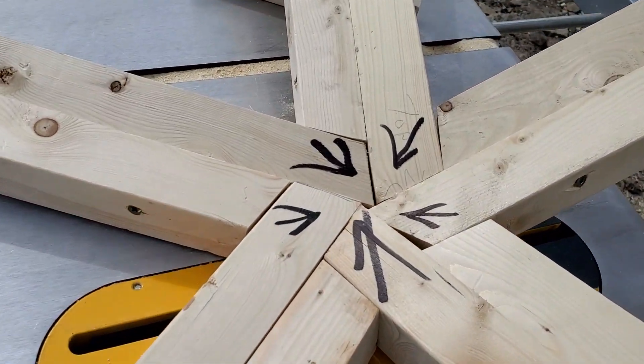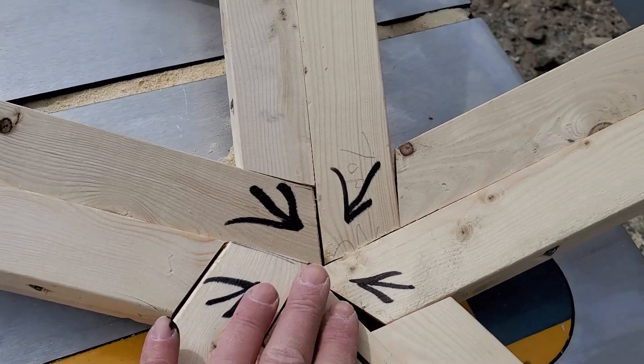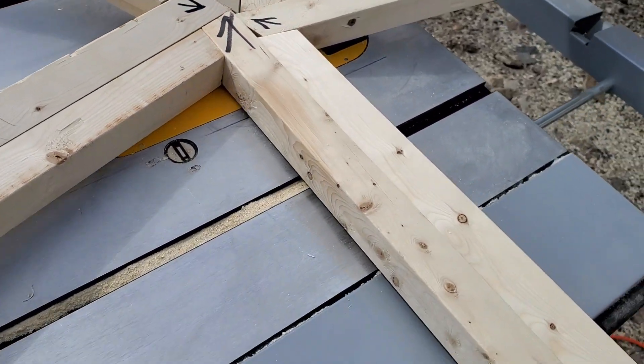Look at that joint. Isn't that a beautiful thing? All the loads just go right around like spokes of a bicycle wheel.